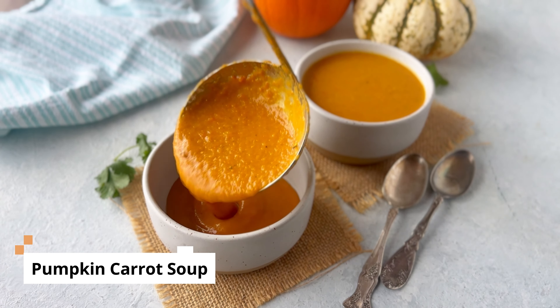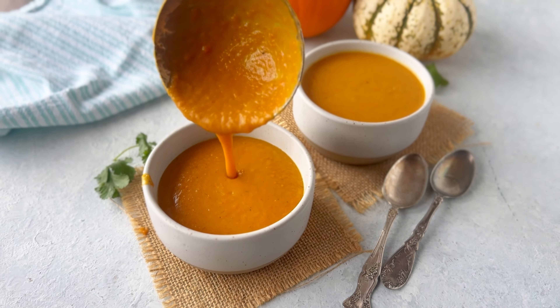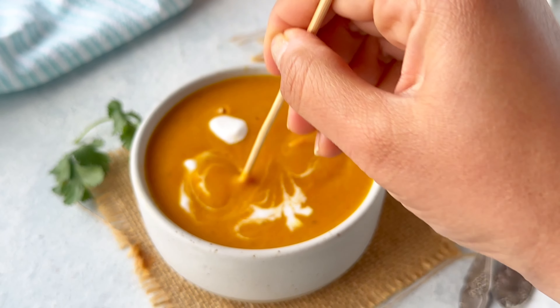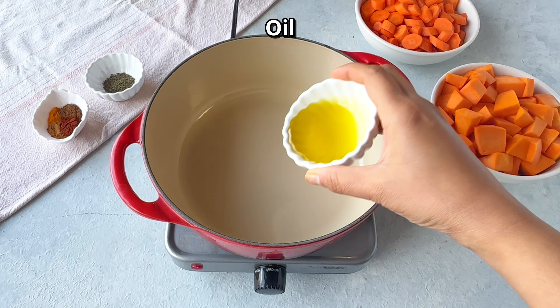This vibrant and creamy pumpkin carrot soup is the best way to enjoy the delicious and healthy fall vegetables. This flavorful vegan soup is made with warming spices and coconut milk, and it's perfect for cozying up on a chilly evening.